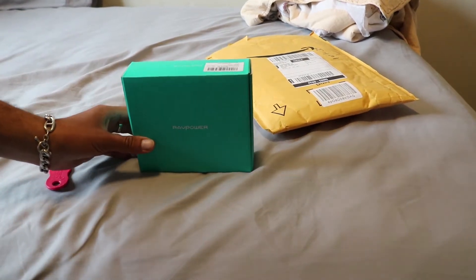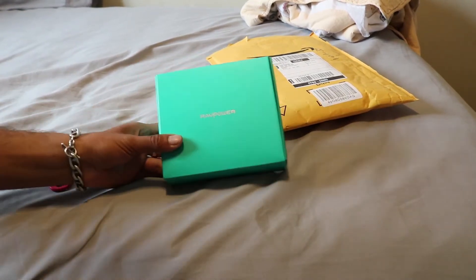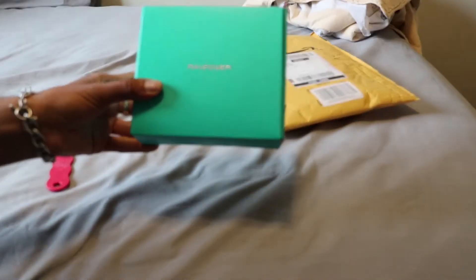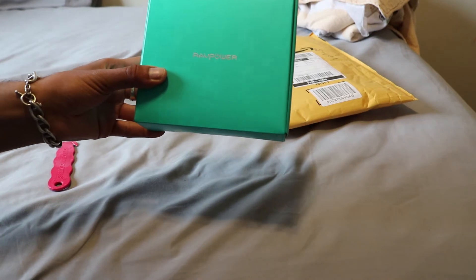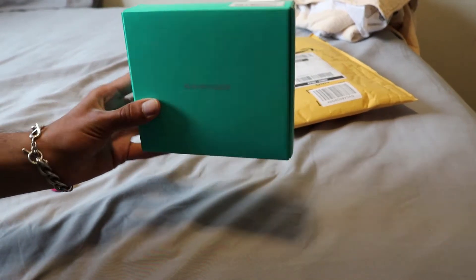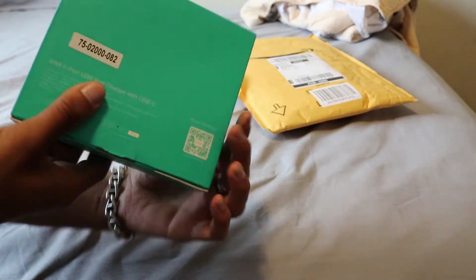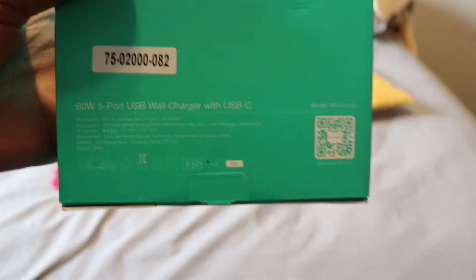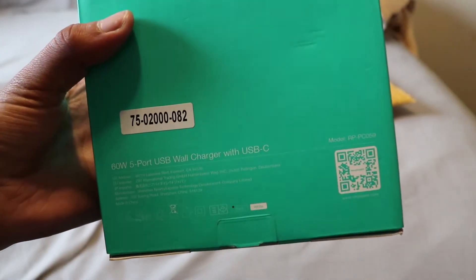Let me show you the packaging. Just got it, guys. It's pretty nice. Sorry if we're not getting the details there. Can you see that? The logo looks kind of cool. There we go, you can see it now.